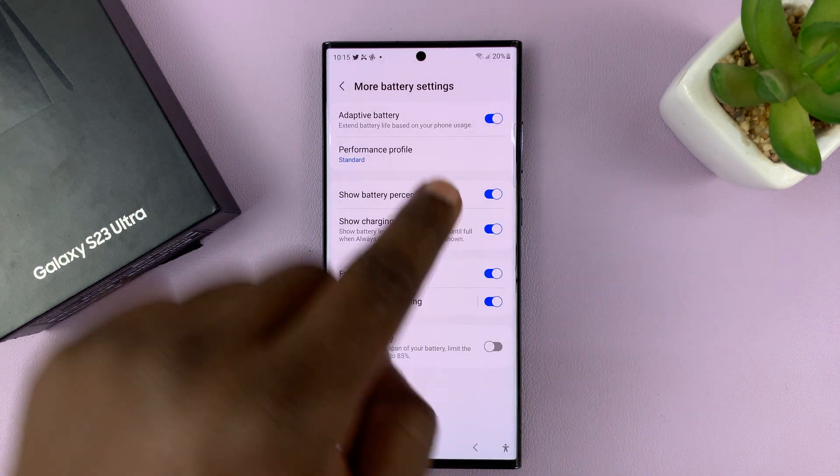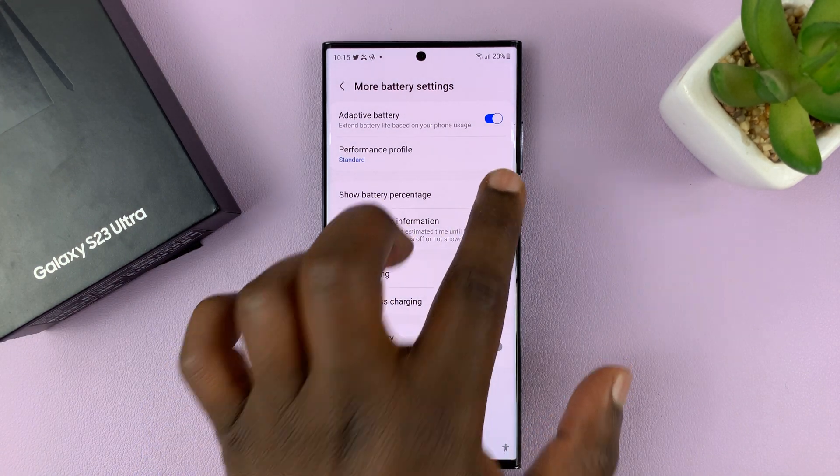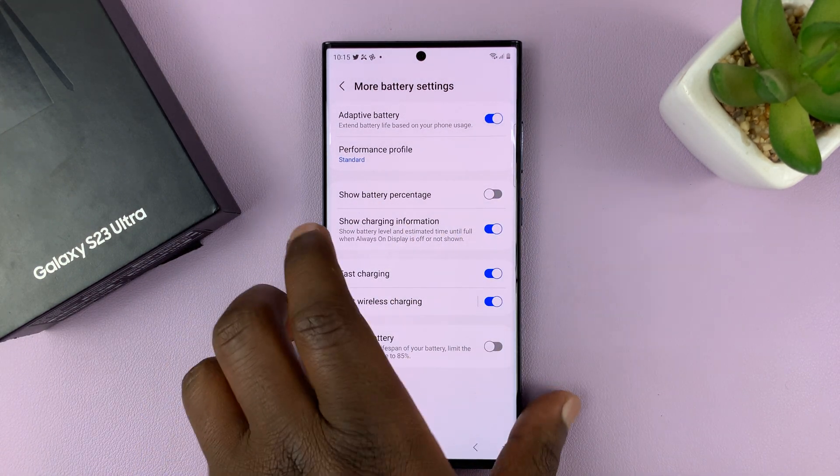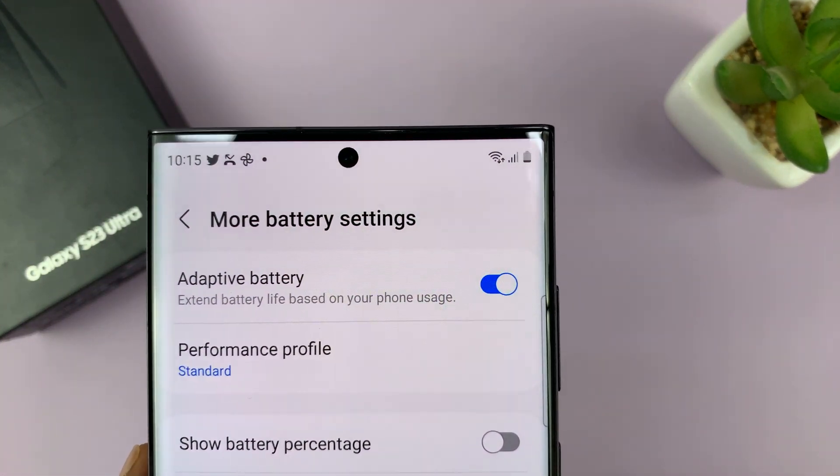Mine is enabled and that's why I can see the battery percentage there. If I want it disabled, all I need to do is turn that off, and that removes the battery percentage from the status bar, as you can see.